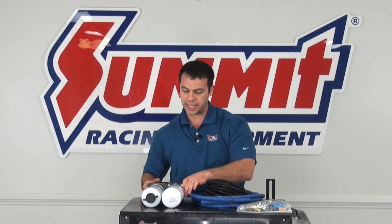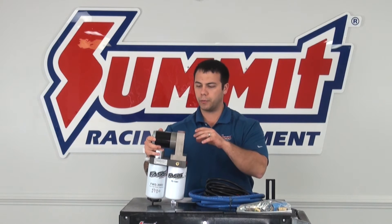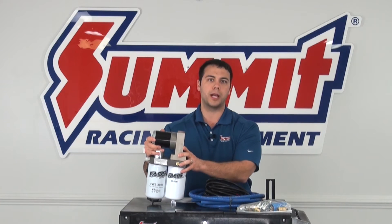One of the kits that I have here is actually the Fast Fuel System Titanium Series Kit. What really makes this kit unique — what I like about this — is its small, compact size. It fits up between the frame rails real nice.